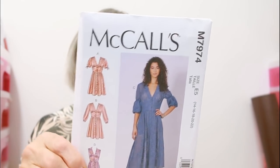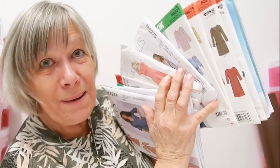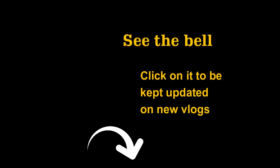It's a size 14 to 22 - McCall's M7974 - with busts from 36 to 44 inches. I love that one. As you can see, I probably will not make half of these, at least not in the next year. I'd love to say I can make them all but I'd have a wardrobe that was absolutely chock-a-block. But these are all my patterns. I'm showing them all together because I need a picture for the front of the video. Hope you enjoyed it - catch you next time, bye!